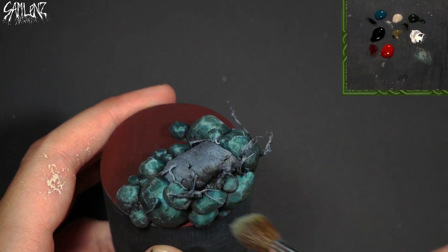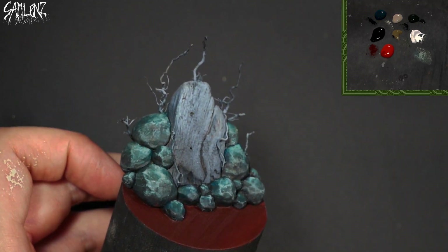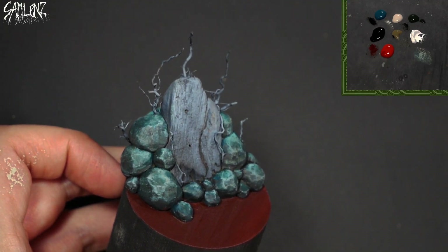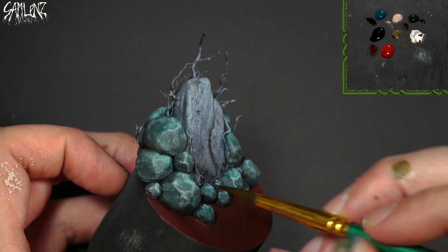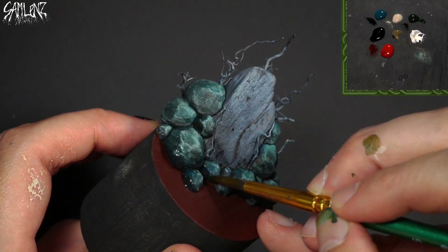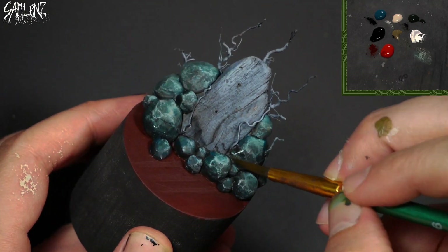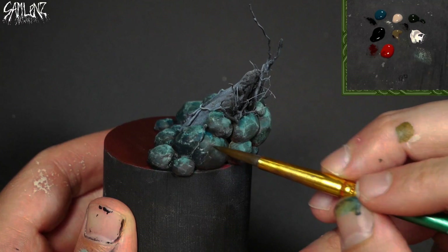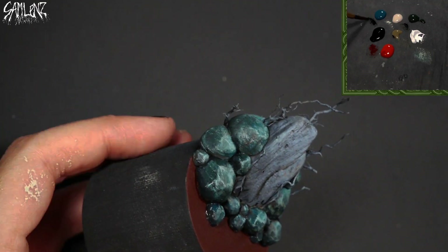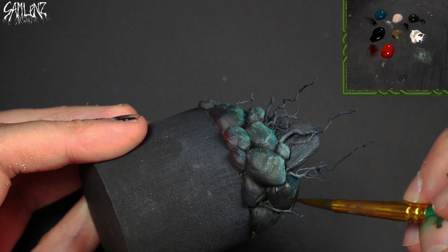Don't worry about blending — as long as things kind of follow in a general progression. On top of that though, let's filter things back down. I'll take the jade and black mixture, a very thin amount, and looking at each one of these stones as just kind of a circular shape, I'll run a little bit of shadow around each one of them. Just sweeping into the shadows, allowing some of those dry-brushed textures to show through. You're kind of creating these textures, but then controlling the shadows using these larger sweeping strokes, filtering everything down.